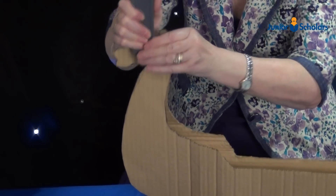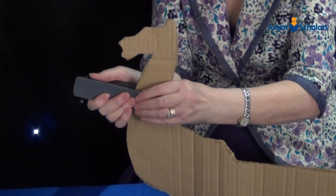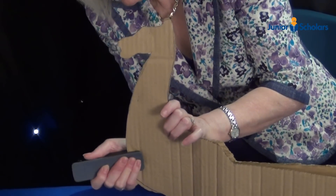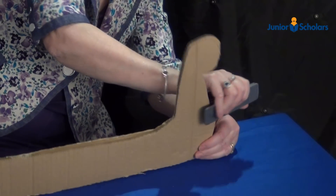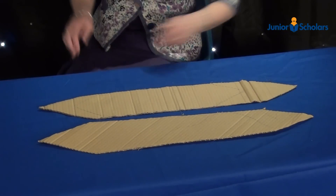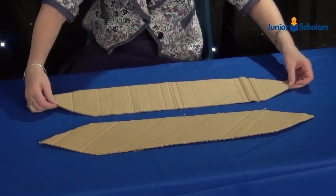Staple the ends together. Cut out two identical shapes like this — the length is approximately 71cm and the width is 12cm.